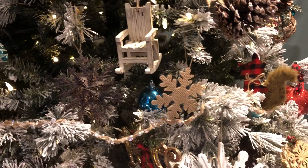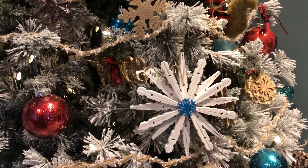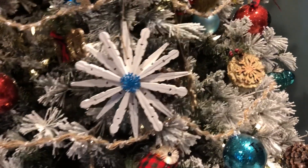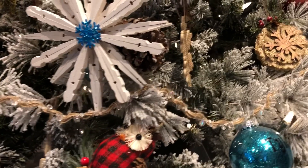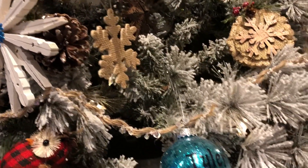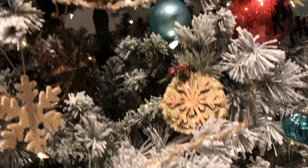Right there is my clothespin ornament that I made, and I do have a video on how to do that. And there's the glitter ornament I made with my son's name on it. Hobby Lobby has their Christmas stuff 50% off normally right when they put their stuff out, it's already 50% off.